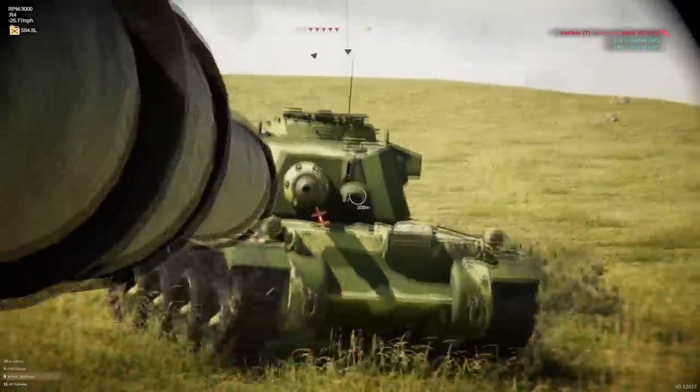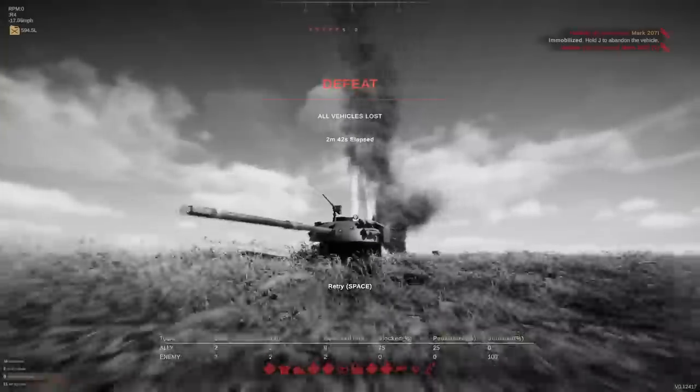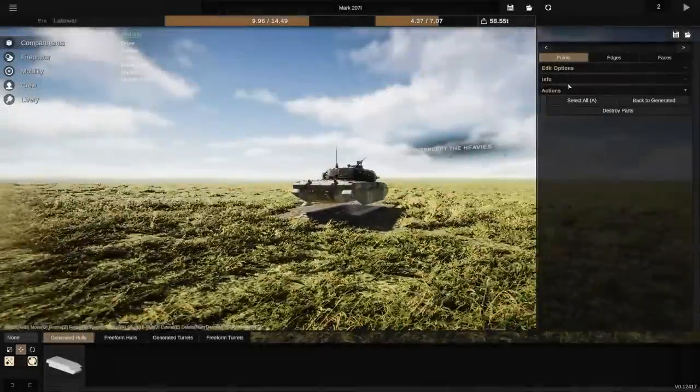We reverse pretty quickly. They got through - okay, they found my lower plate. Fair enough. I should not get complacent.